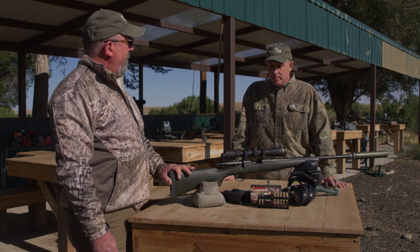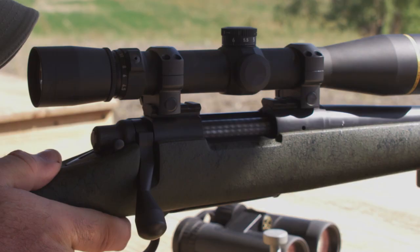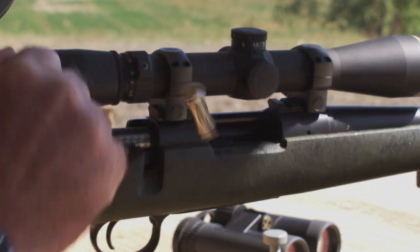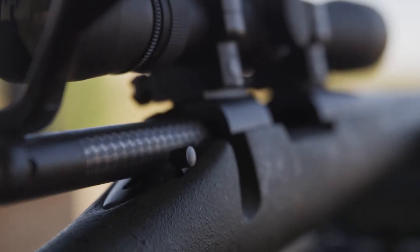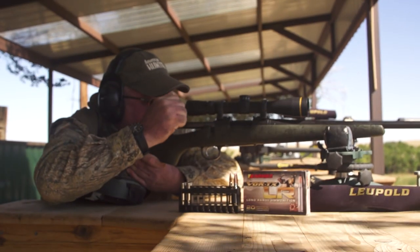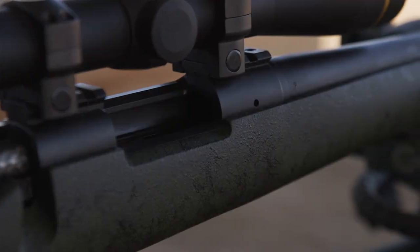Our engineers went back, spent a few months, and we invested a ton of capital in coming up with what we've got here. We reduced the number of operations that each receiver goes through so that the most critical cuts — the thread cutting, the receiver face, the lugs — are all being cut at the same time. So it's a true action coming right off the line.